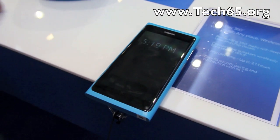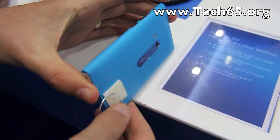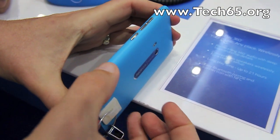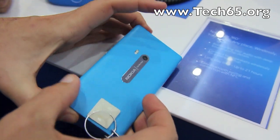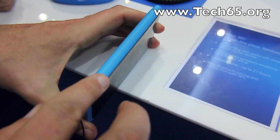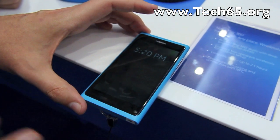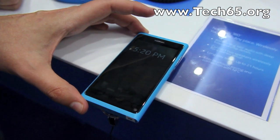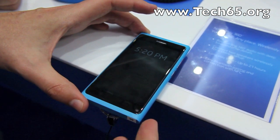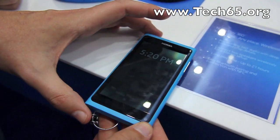The Nokia N9 is built on a unibody concept, which means it's manufactured out of a single solid piece of plastic. There are no lines — it's all one solid piece of plastic. The color is throughout the whole plastic, so if you get a scratch it does not scratch away the color. We have cyan, magenta, and black.